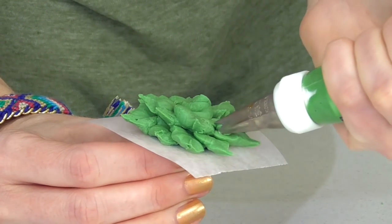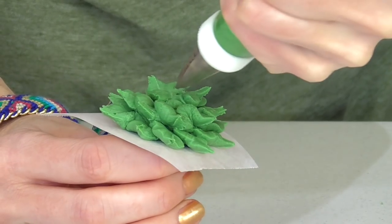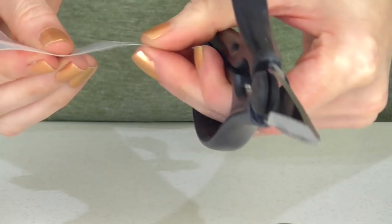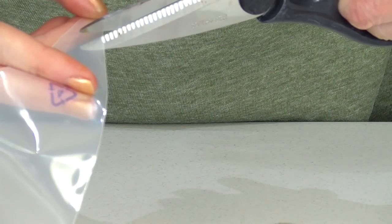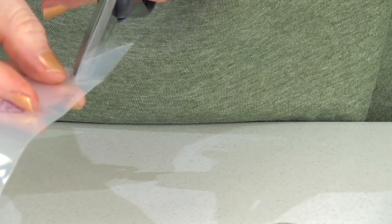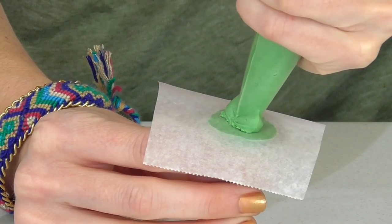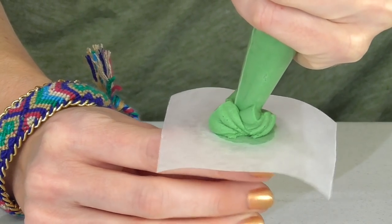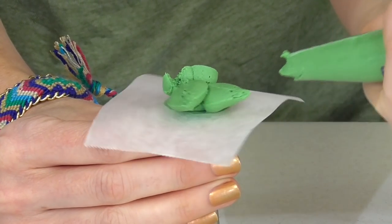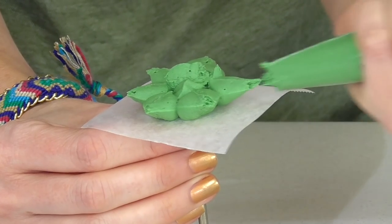I love making these leaf ones — they're so easy and they look so cool! If you don't have a leaf tip or one large enough, you can take a piping bag and just make two little snips to create your very own. This time it's a bit larger — make a little mound still, then squeeze and release.